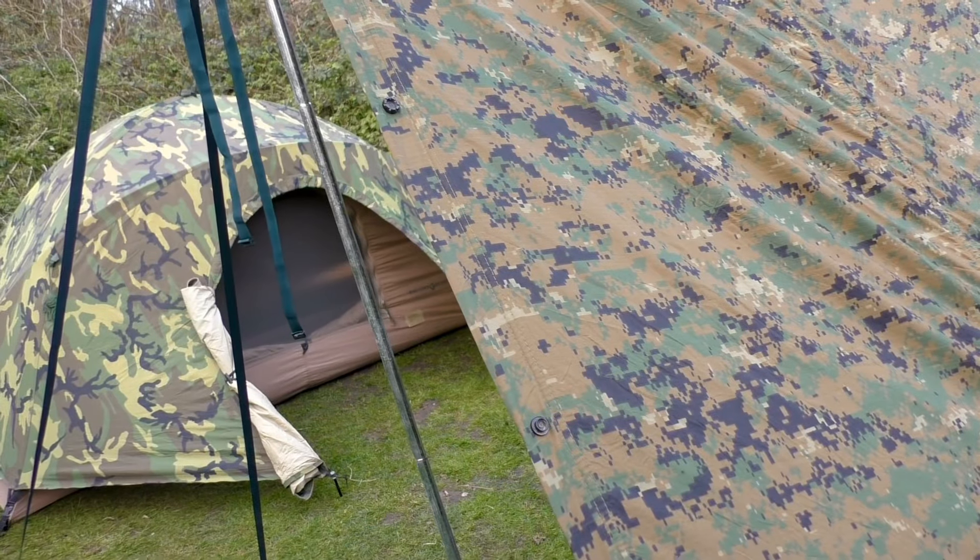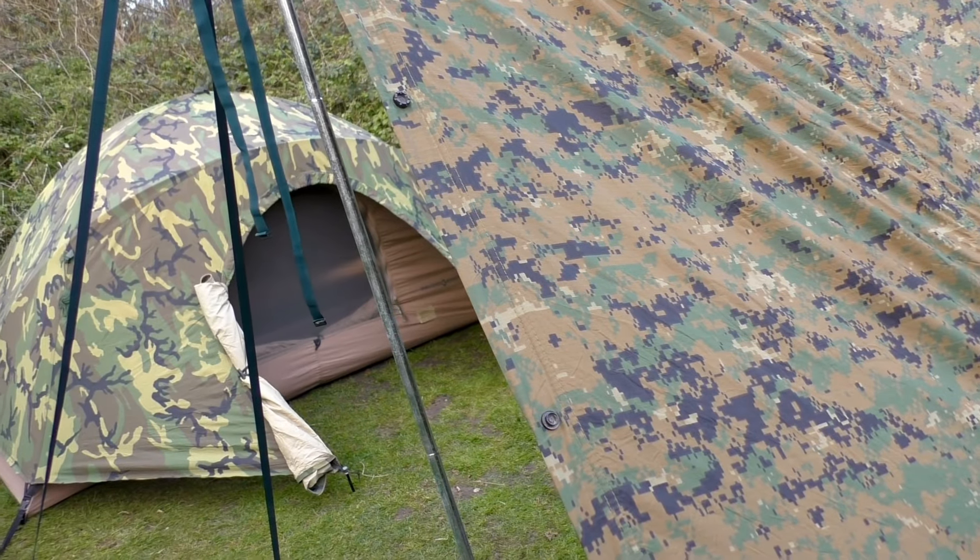With surplus items you can expect wear and tear. I'm fortunate to have acquired this tent with very little damage — the only visible damage is a missing eyelet. I'm also fortunate it arrived with a full repair kit so if any issues arise we may be able to fix that.